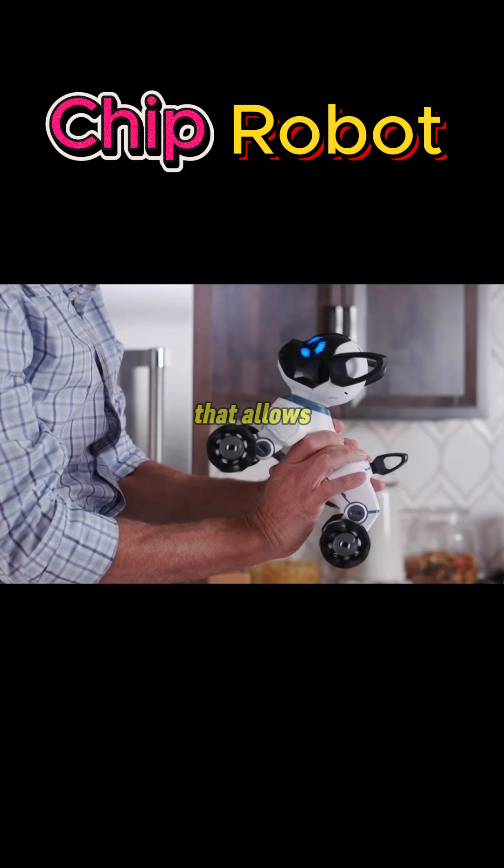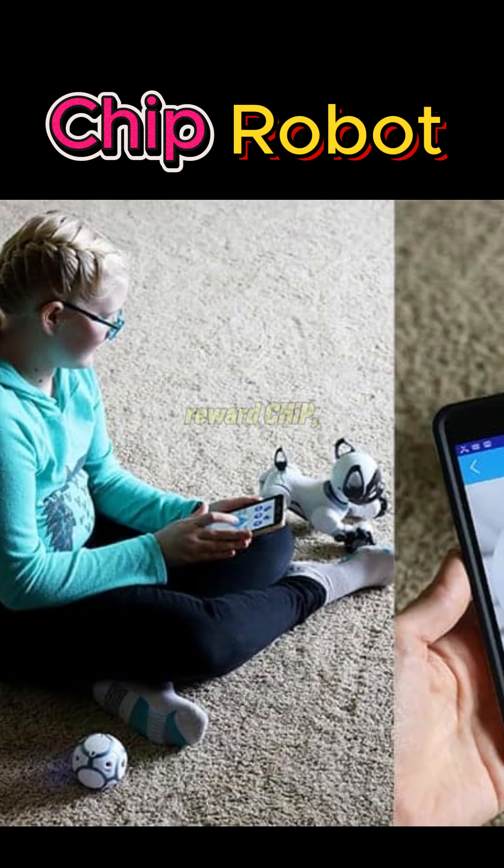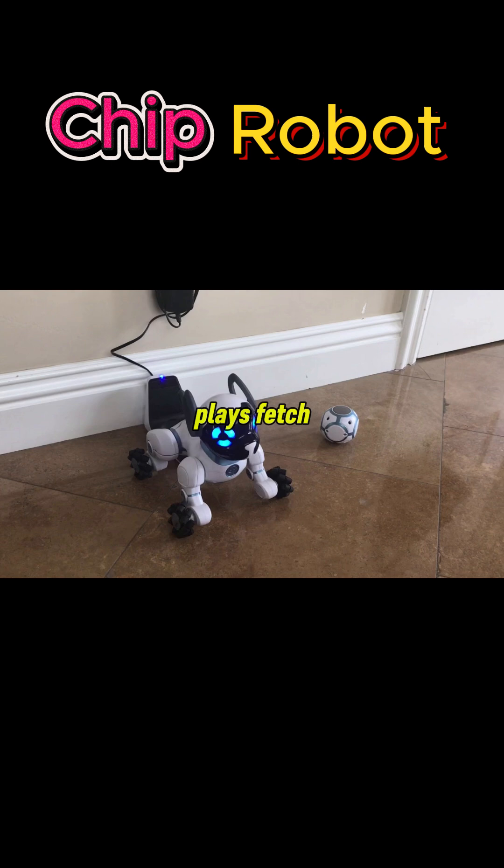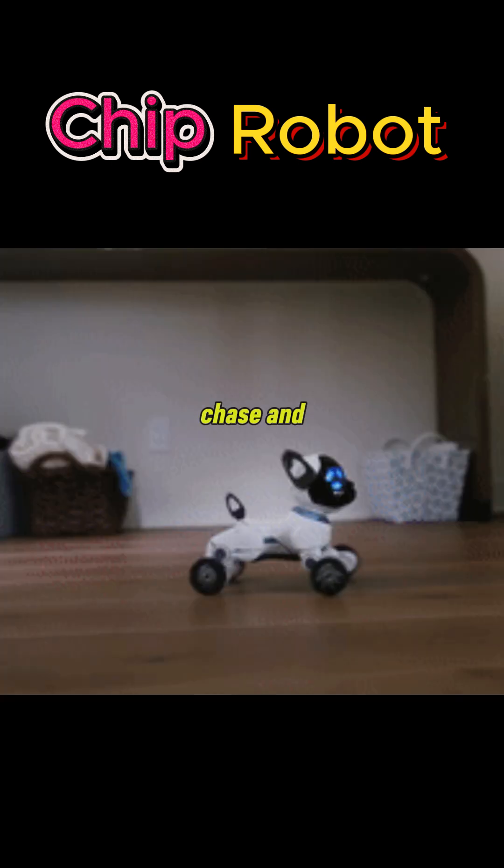It comes with a wristband that allows you to issue commands, reward Chip, and track interactions. Chip Robot plays fetch using a special ball it can chase and bring back.